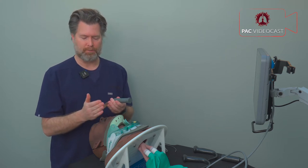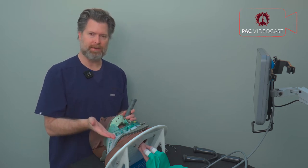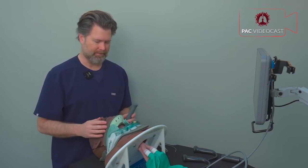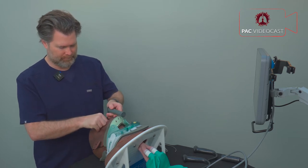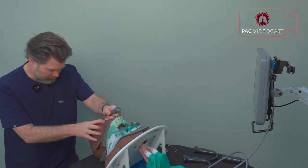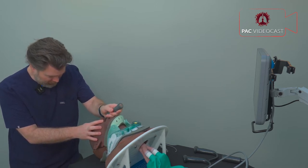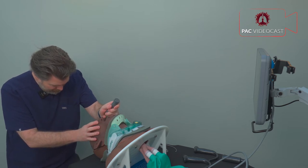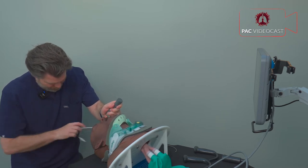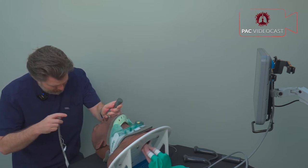Let's start with the direct laryngoscope, which requires a direct line of sight to place the tube. This is challenging because you can't put the patient in the ear-to-sternal-notch position, making axis alignment much more difficult. Inserting the blade, I can see the tip of the vallecula, seat the epiglottis and arytenoids, but the view of the arytenoids is not great and it's requiring a huge amount of upward force on the cervical spine to get a view safe enough to intubate.